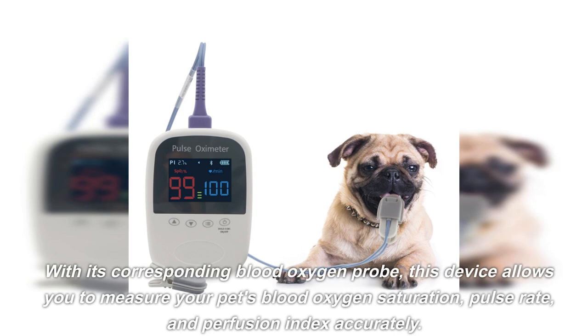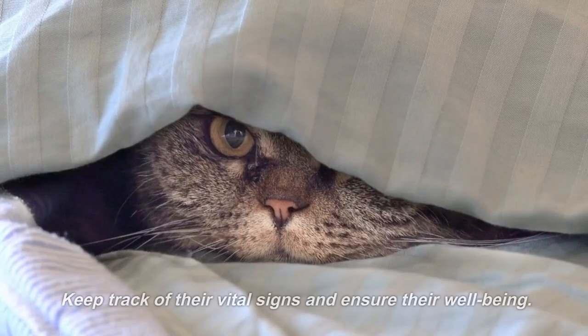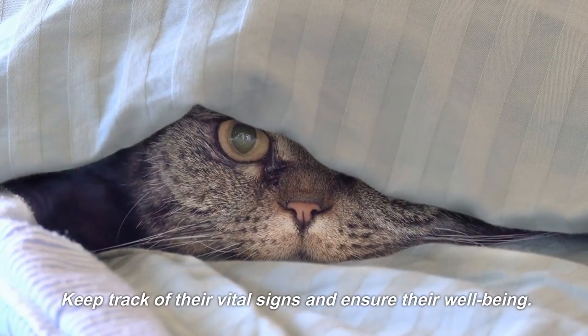With its corresponding blood oxygen probe, this device allows you to measure your pet's blood oxygen saturation, pulse rate, and perfusion index accurately. Keep track of their vital signs and ensure their well-being.